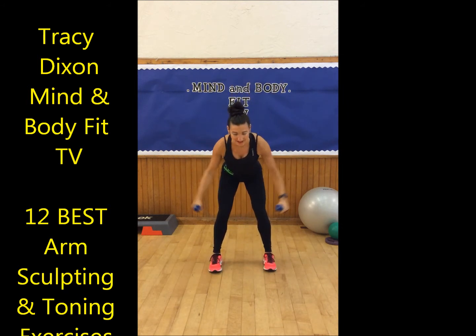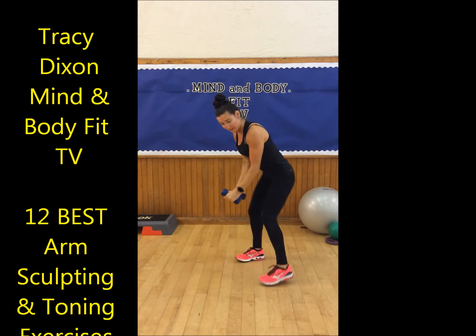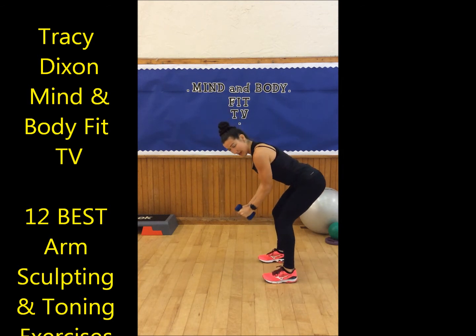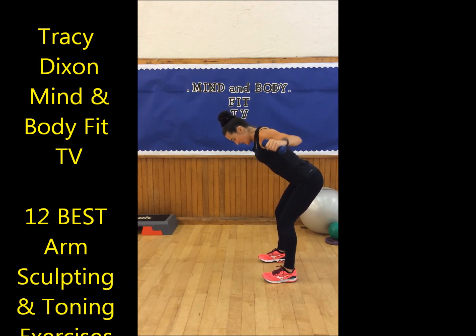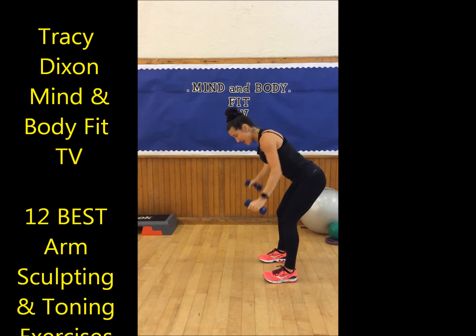Exercise number six — bend over, reverse fly. Slight bend through the knees. Lift, squeeze your back muscles as you lift. Nice natural curvature or arch through your lower back area. Slight bend in your arms, engage your core. Lift — five, four, three, two, one, and lift.